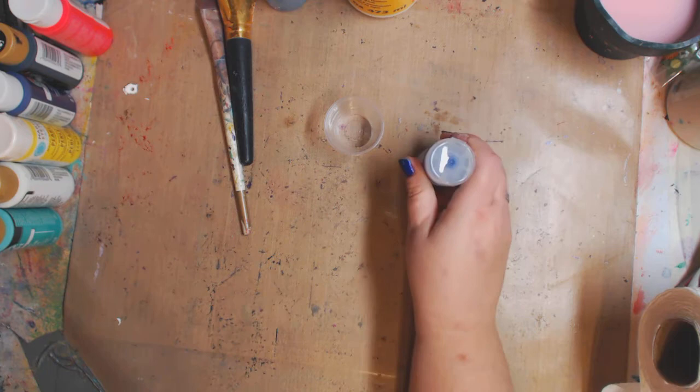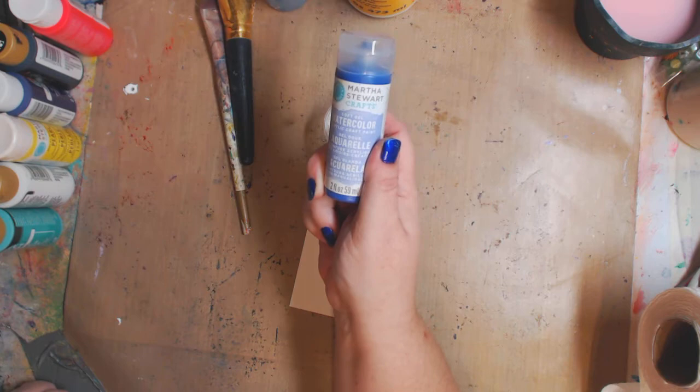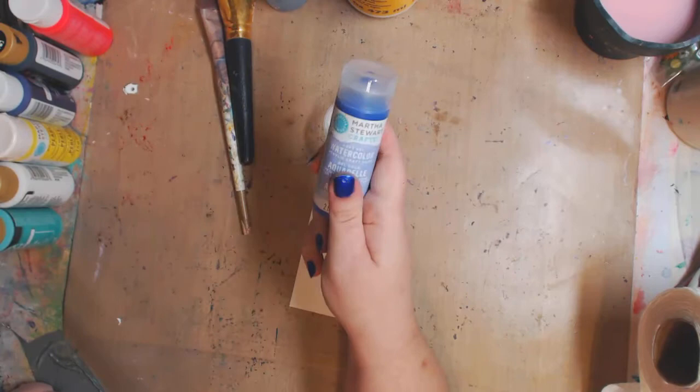Hey guys, how you doing today? It's me, Kelly. This is just a quick tip kind of extra thing. I did a video with the Martha Stewart soft gel watercolor acrylic craft paint — I will link that down below — but I did not know something then, and now I do, and I want to share it with you guys.